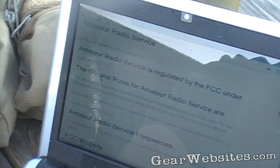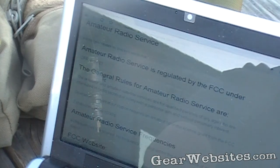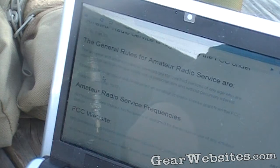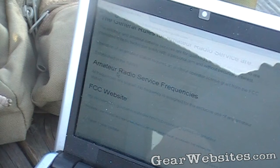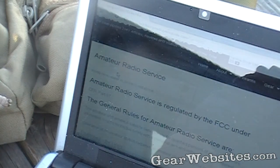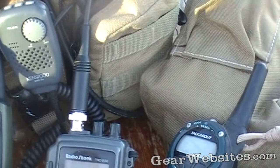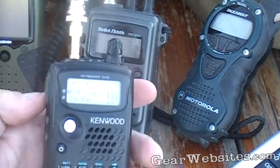Having a license means the bandwidths you are able to use are exclusive to ham radio operators — it's not legal for someone else to transmit across those bandwidths. The frequencies are all over the spectrum. The FCC gives amateur radio quite a bit of leeway, and it's actually quite enjoyable learning what kind of responsibilities and opportunities we have.